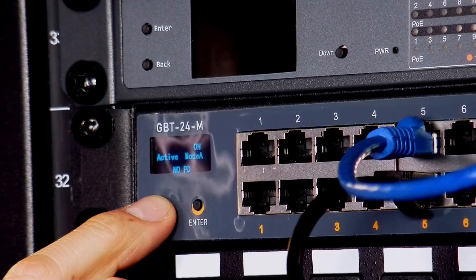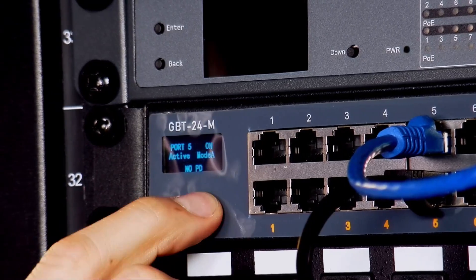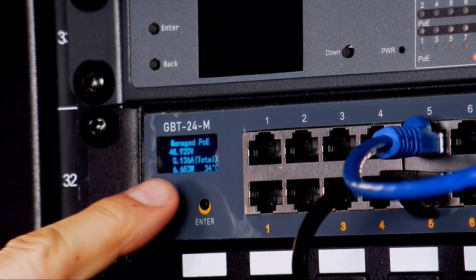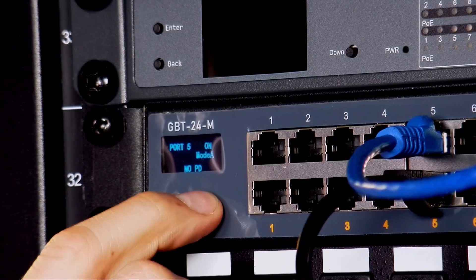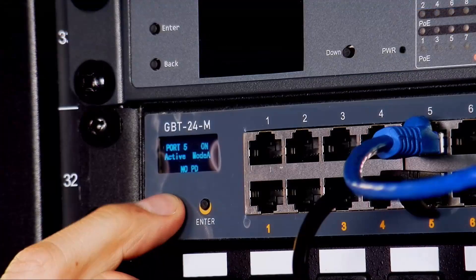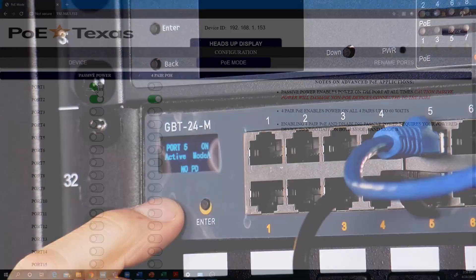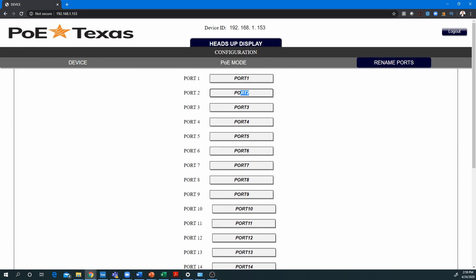You can use either the on-screen controls or the web-based management portal to turn on and off each port, monitor the power draw by port, decide whether each port will actively negotiate PoE or output passive PoE, and manage the port power capacity by choosing whether to output two-pair PoE or four-pair PoE. You can even set the name of each network port.